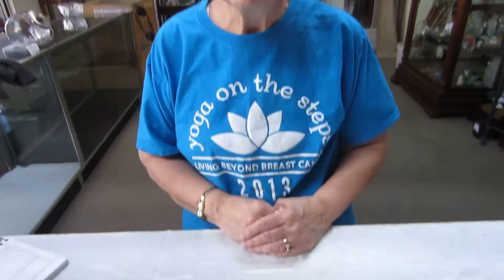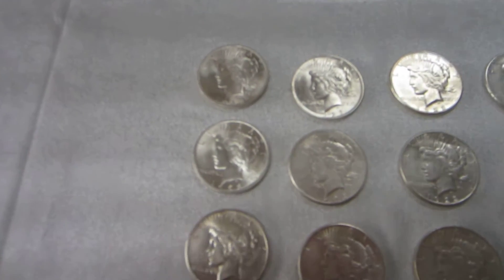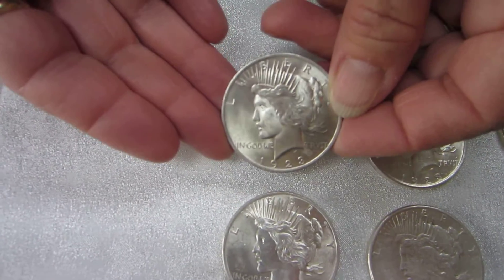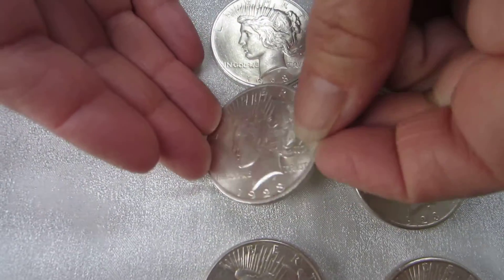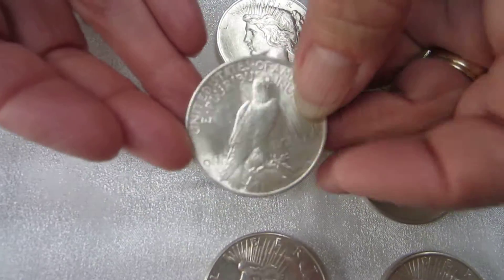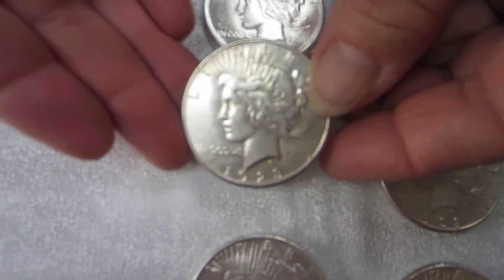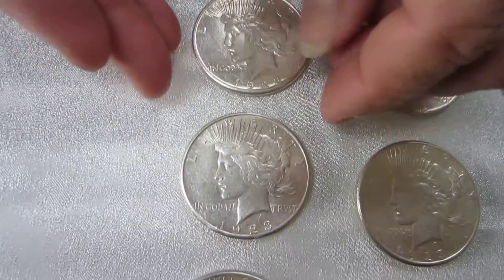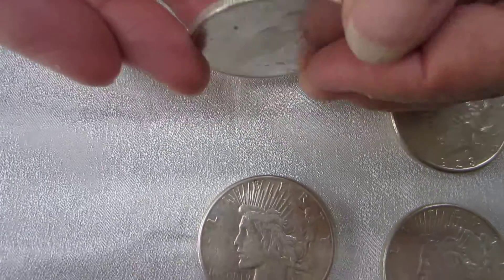Hi, this is Glenna with Denver Gold and Silver Exchange in Denver, Colorado, and today we have for auction a roll of 20 Peace Dollars. These are 1923 Peace Dollars, circulated, in various conditions and various mint marks. I wanted to take the opportunity to show you each and every dollar that's in this roll. These 1923 Peace Dollars are the actual dollars that you're bidding on and that you will receive.